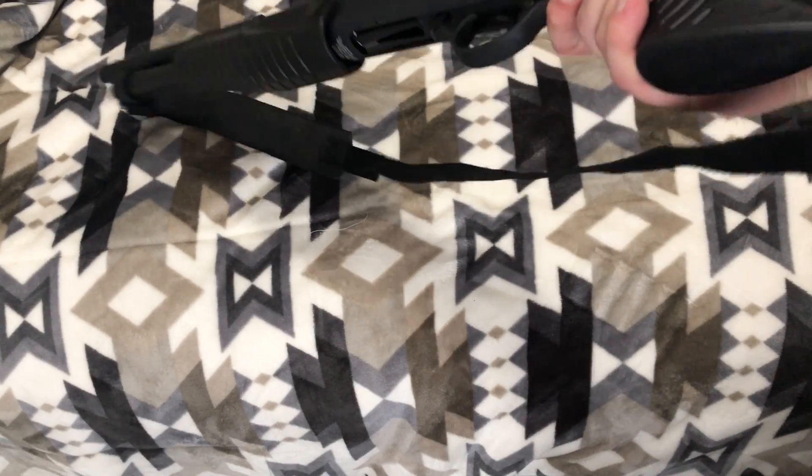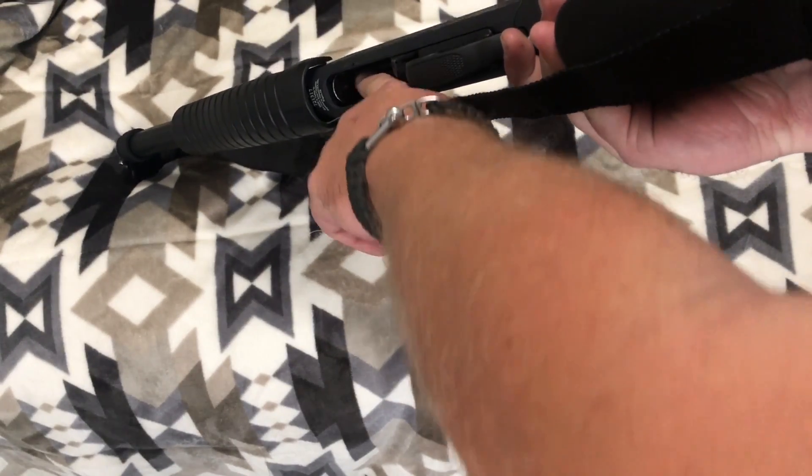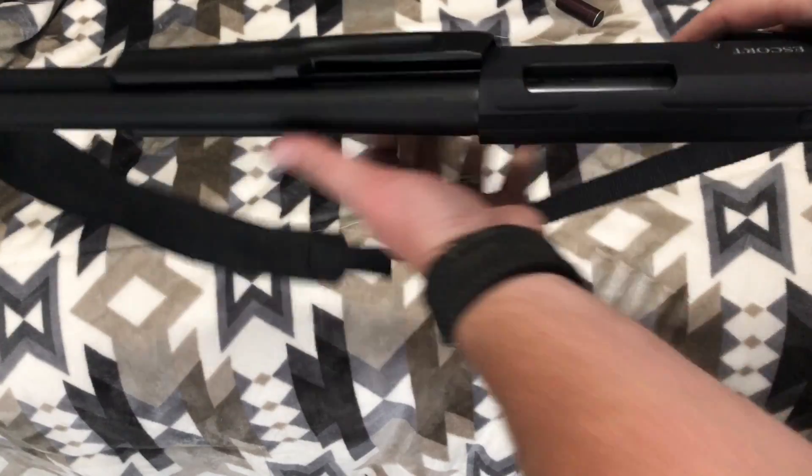Now I have an empty chamber on the shotgun and I still have a round in the magazine for future use.